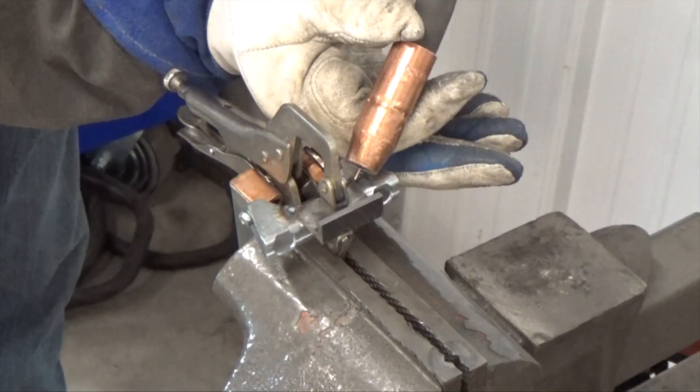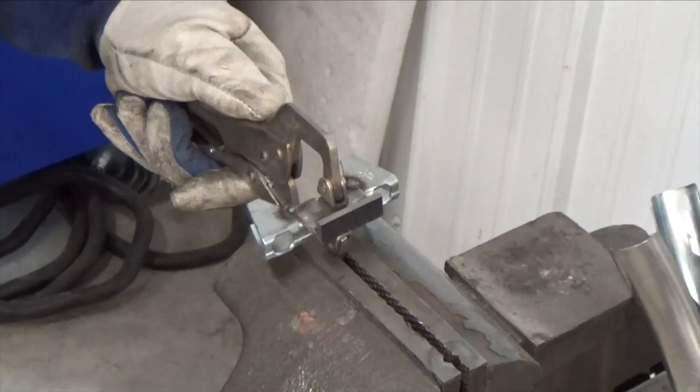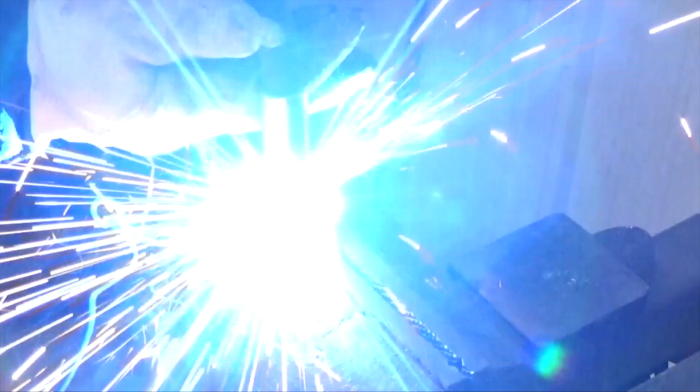Welded the outside corners first, and then the back side.